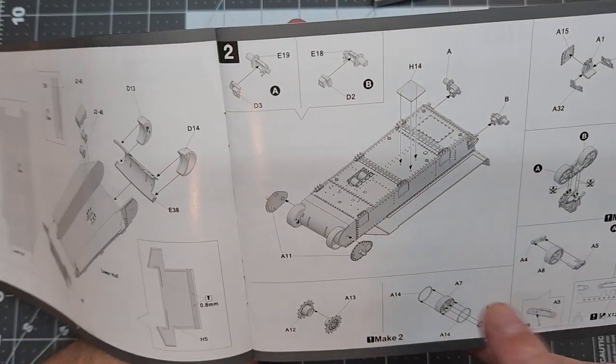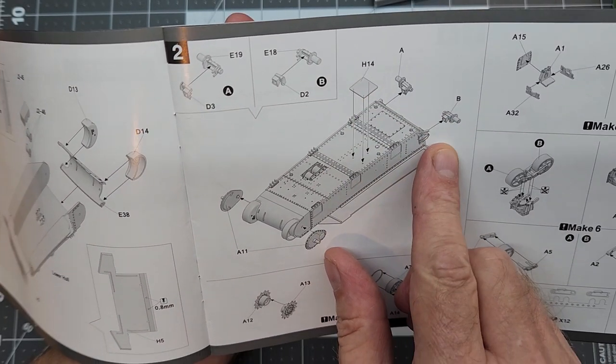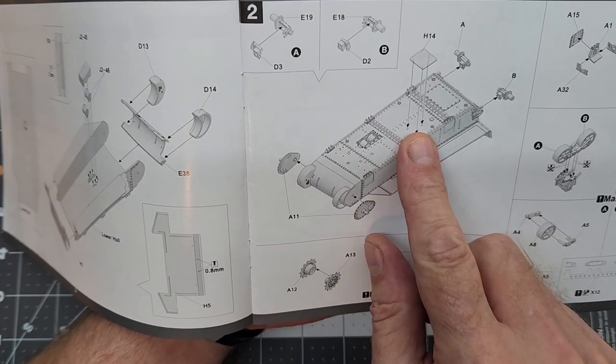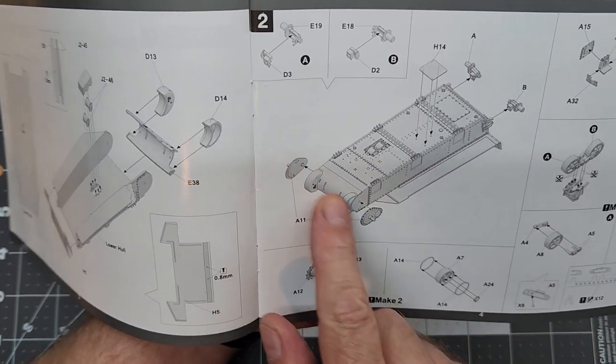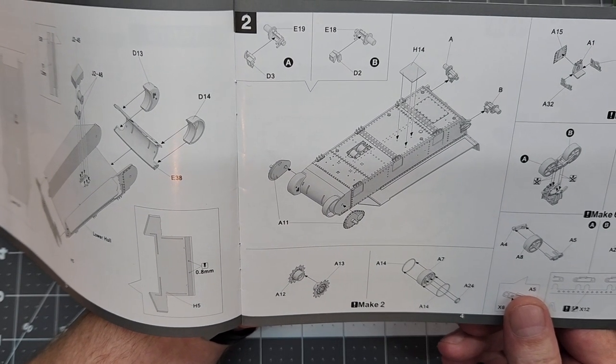Going back to our instructions, we can go ahead and install these slack adjusters and also that bottom plate where we drilled the holes. Then we'll deal with the final drive covers and housings.